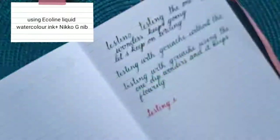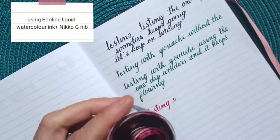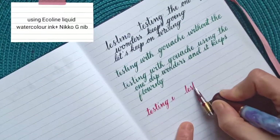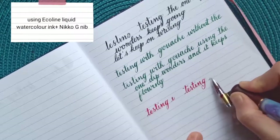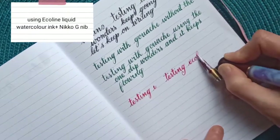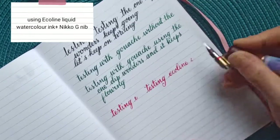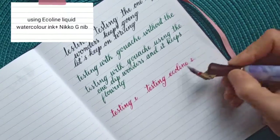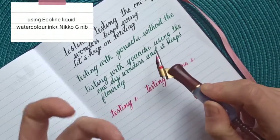That's what I expected — from my experience with Ecoline, I usually can't write too much. With the One Dip Wonder added, I can see it starts to fade in color. I'm not getting much more out of it. Not really a surprise, but you can clearly see the difference compared to sumi ink or gouache.